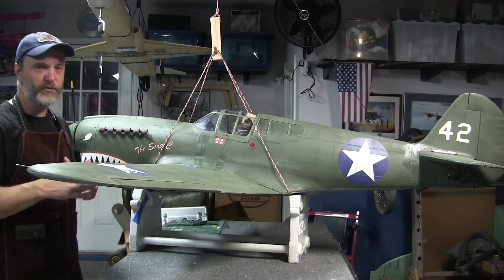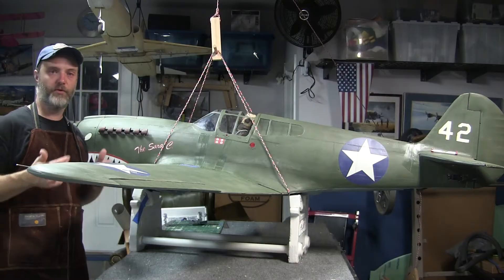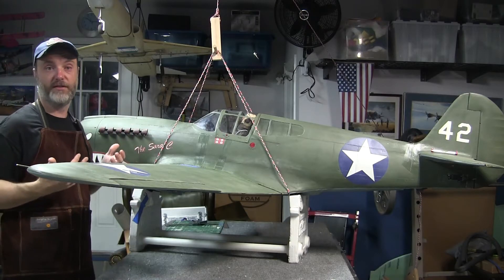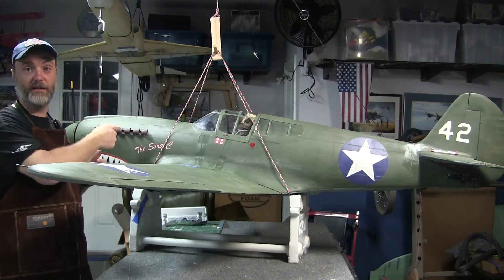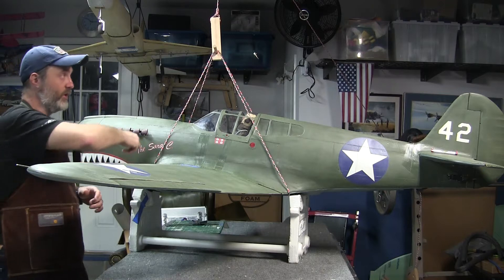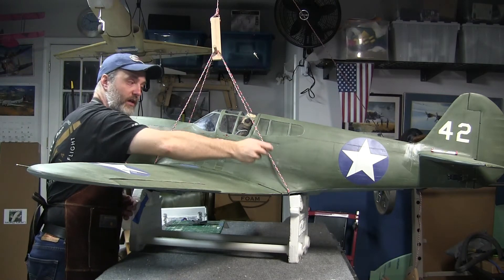With smaller aircraft, there are loads of ways to test a CG, but when airplanes get larger and heavier, one of the most reliable ways is a Vanessa rig. The setup is actually really simple. You have a single line or single rope wrapped under the front of the fuselage, up and around the hanging post, and then back under the fuselage behind the wing.